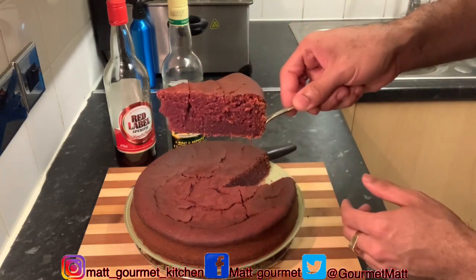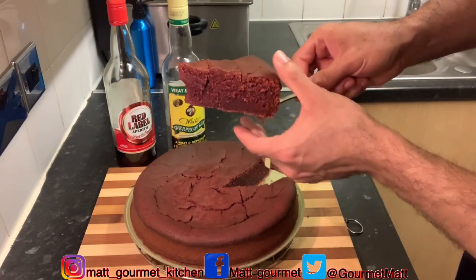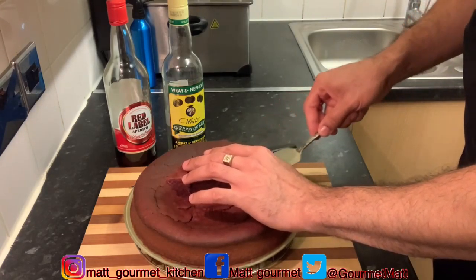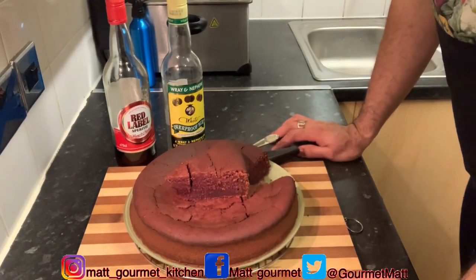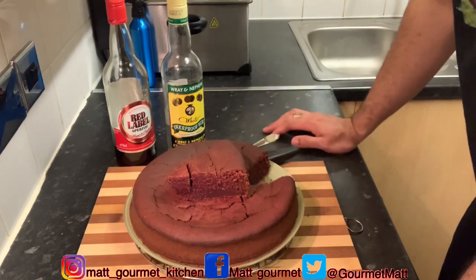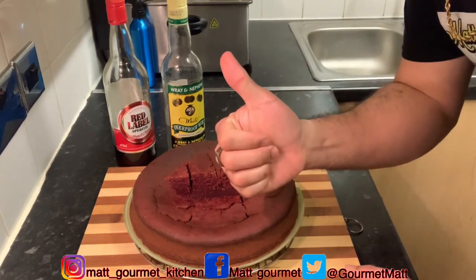Look at that — it's moist, it's soft, it's good, so delicious! Thanks for watching. Don't forget to like, share, comment, and subscribe. Hit me up in the comment section and tell me what you think about this sorrel cake when you give it a try. Until next time, thanks for watching!